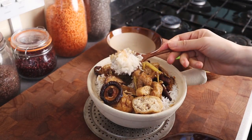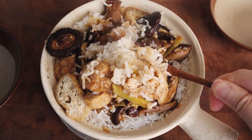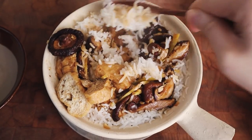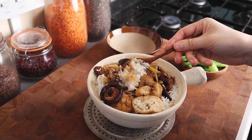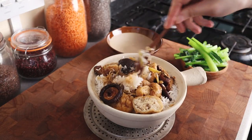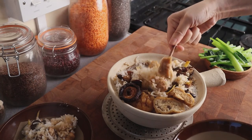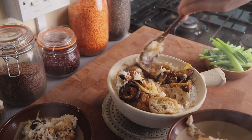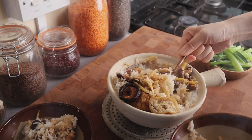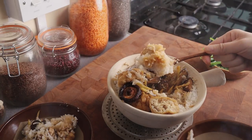You still get bits of rice that are just unflavored, and that's good because you don't want it to be overly salty, but you'll also get bits of rice that have some of that sauce on it — it looks so, so good. I mean, with a bigger bowl than this it definitely feeds a family in a flash. And look at that sauce — it is so delicious.